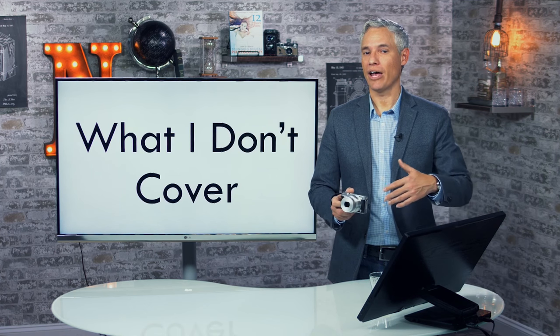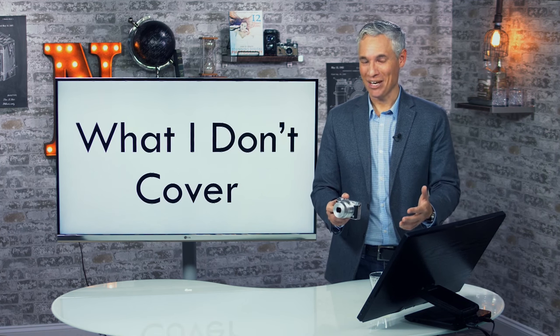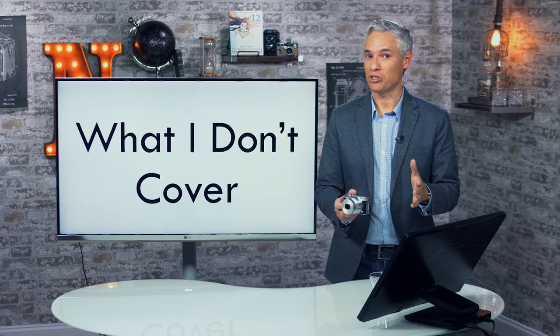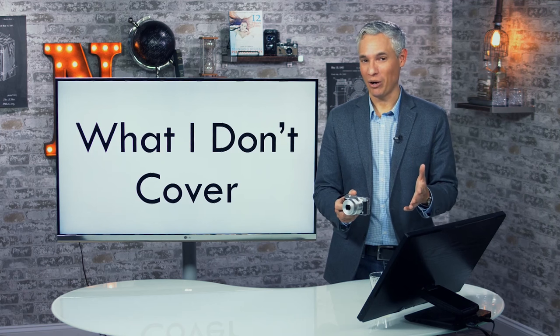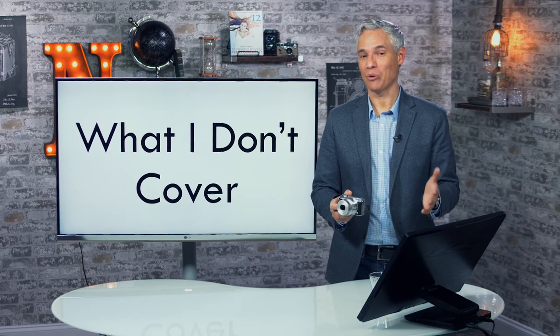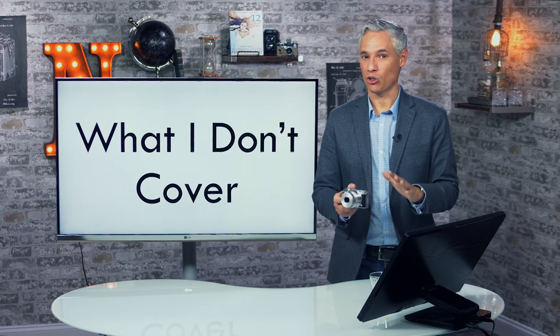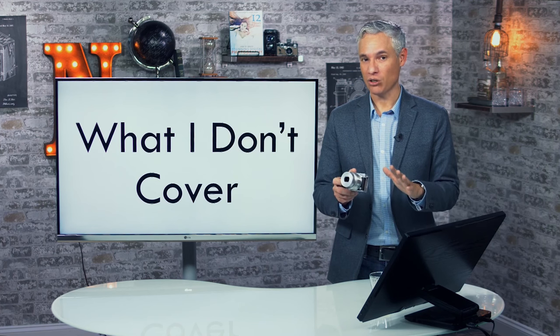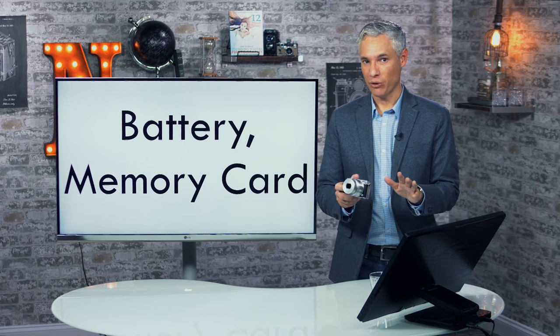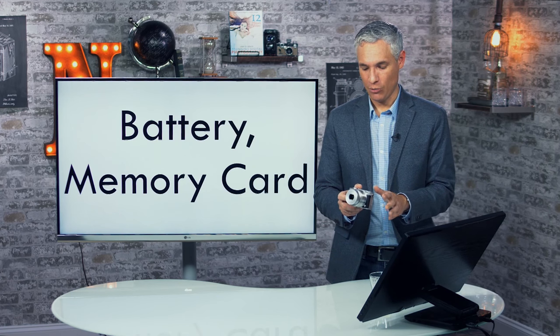I'm not going to cover every aspect of this camera — things like how to apply tilt-shift effects or black-and-white effects. I encourage you to have fun with that stuff, but I'm going to stick to the aspects that are core to getting great pictures and fundamental photography.